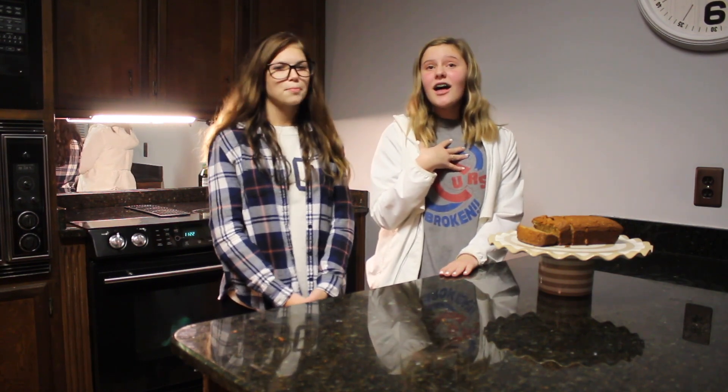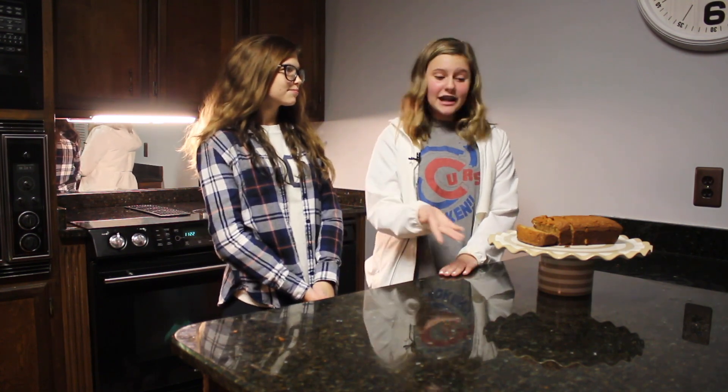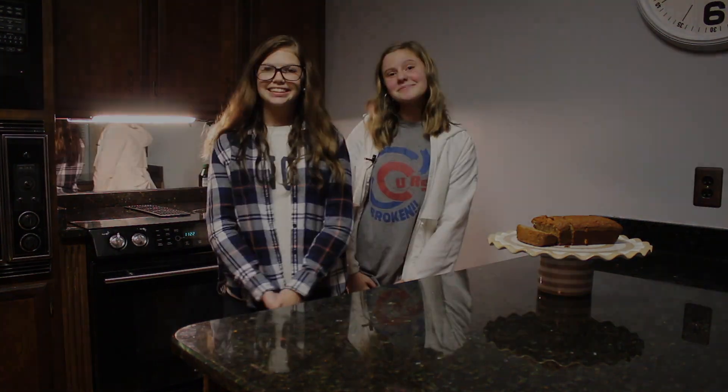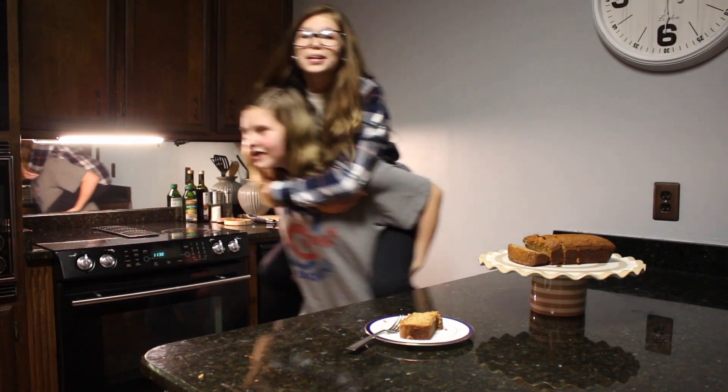Thank you for joining us. I hope you enjoyed my banana bread presentation just as much as I did. I would like to thank my best friend Emma for helping out with some camera footage and with judging the banana bread. I hope you enjoyed it. Have a good night. Bye! Best banana bread ever!